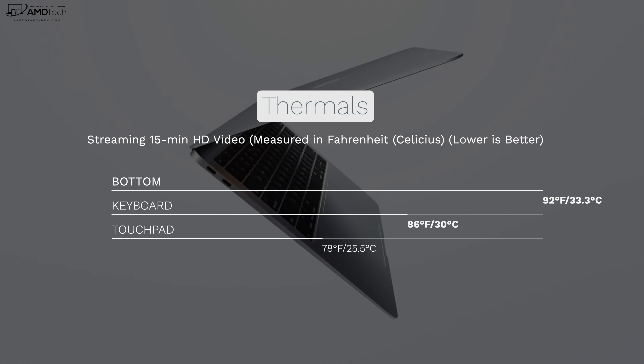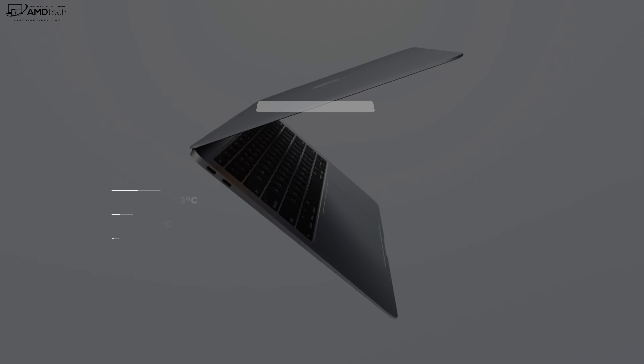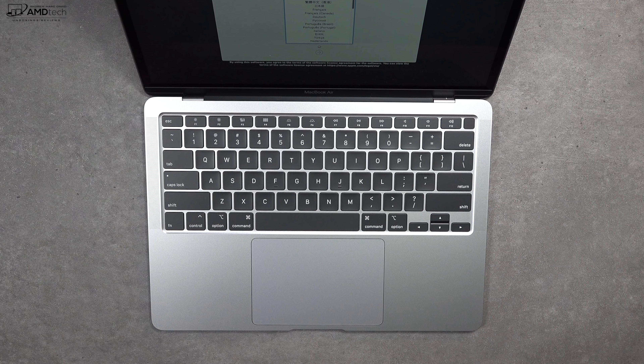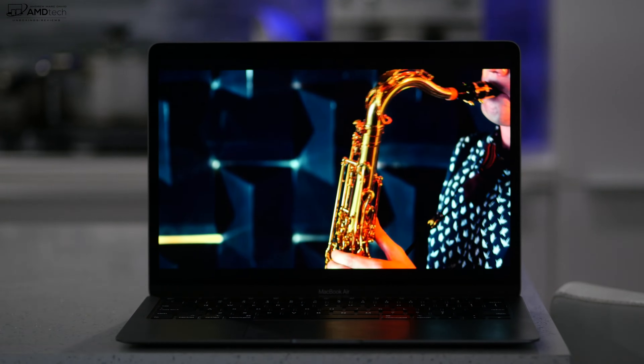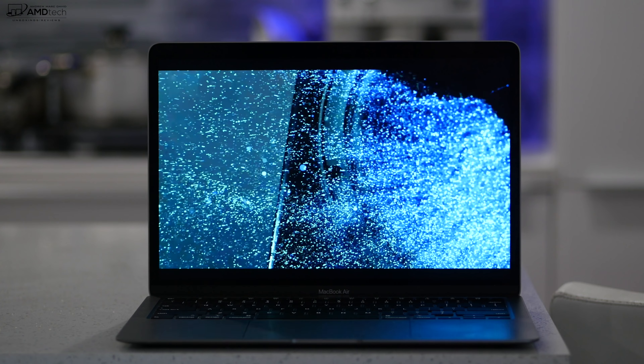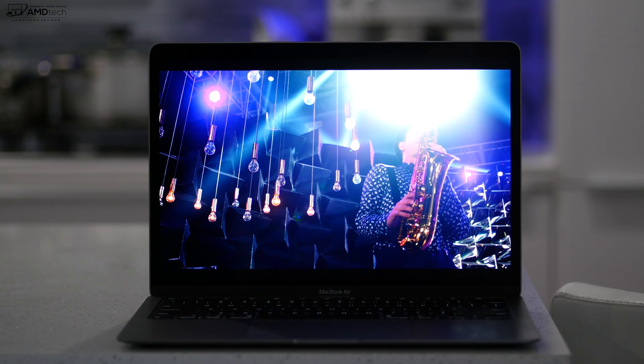On thermals: streaming a 15-minute HD video full screen was actually pretty good, never getting above 33.3°C. But things changed radically when gaming or video editing — it started to thermally throttle and get really hot. With only one fan and an insufficient heat pipe, this thing gets very hot under load. Apple claims 25% more volume and twice as much bass from the speakers — and they're not lying. The speakers on the 2020 MacBook Air are really good: they get loud, fill up the room, and the sound is rich and full.